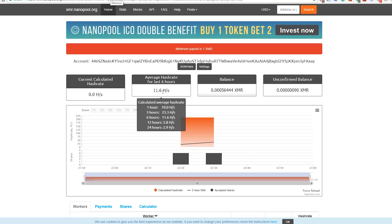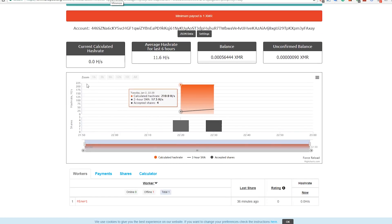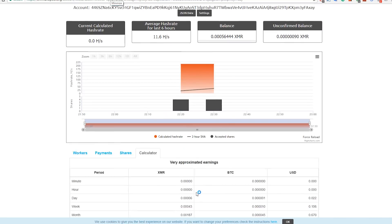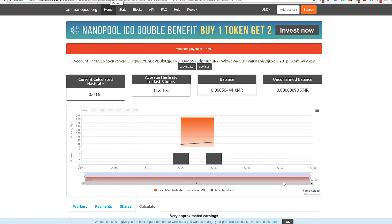Nanopool will also show a graph over time so you can track progress. Down at the bottom you'll see your miners listed - in our BAT file we set it as 'miner1'. It will tell you which miners are online or offline. You'll also see your payments, the number of shares, and an estimated earnings calculation - though note this is estimated and not entirely accurate.